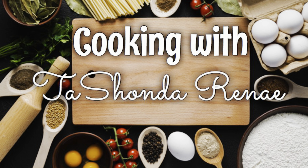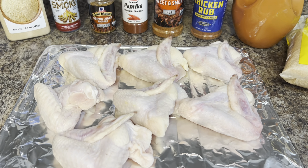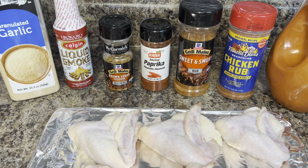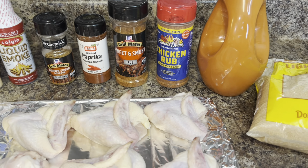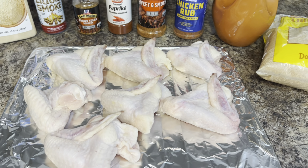Hey y'all, it's your girl Tashonda Renee. I'm back with another video, and today I'm showing you how I make my easy brown sugar sticky wings, so if you'd like to see how I do it, please stay tuned.